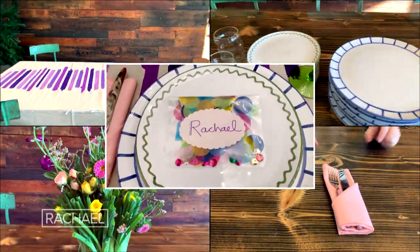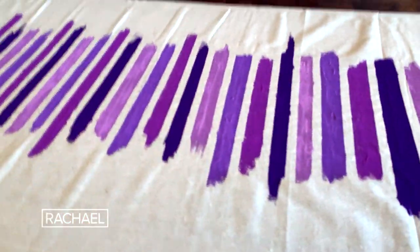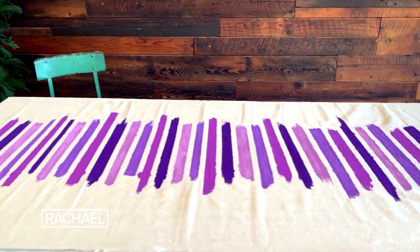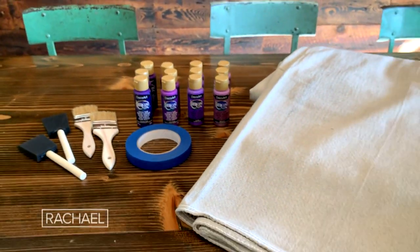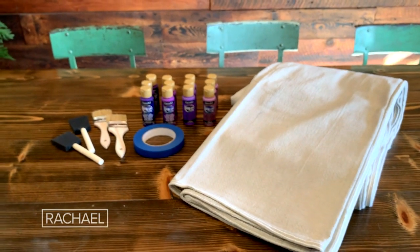Some really fun and colorful tips to elevate your next dinner party. Let's get started with our paint drop cloth tablecloth. We went out and purchased a literal drop cloth that you use to paint your home.